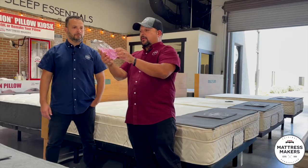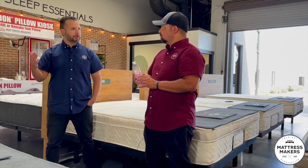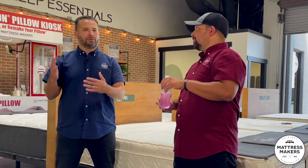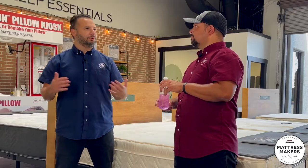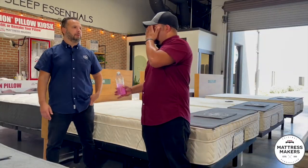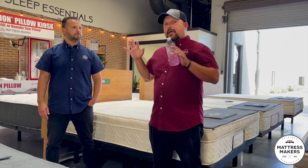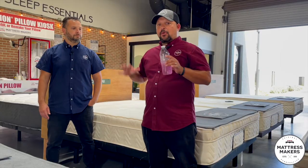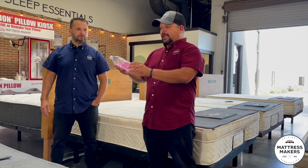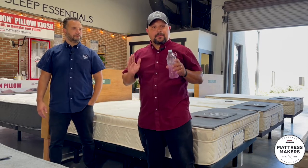They've got to sleep elevated. We see so many customers who tried the pillow wedge and they say it just doesn't work right — it doesn't give them proper back support, or they're sliding off the wedge. The good thing about adjustable bases is that you can control the angle. However, for people who need to sleep more elevated than just a slight little lift, we do have a base that addresses that.